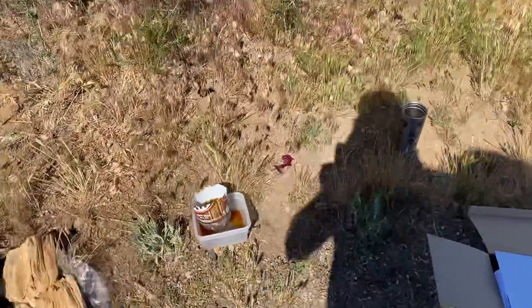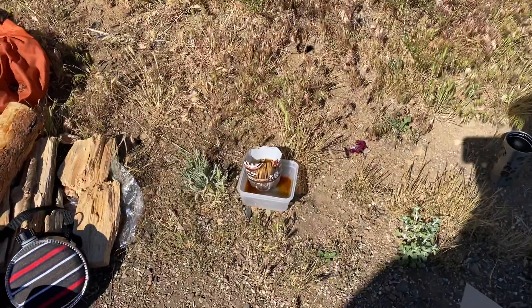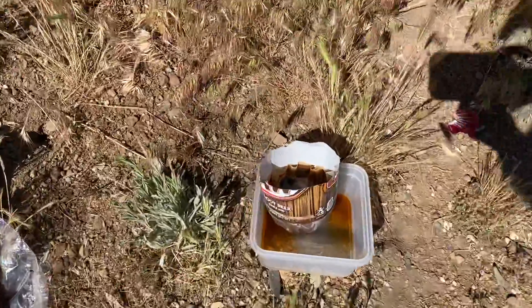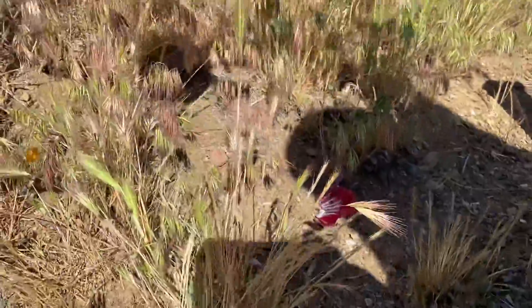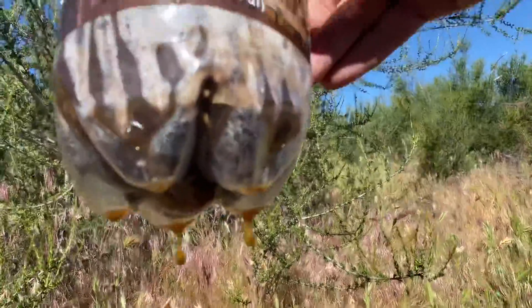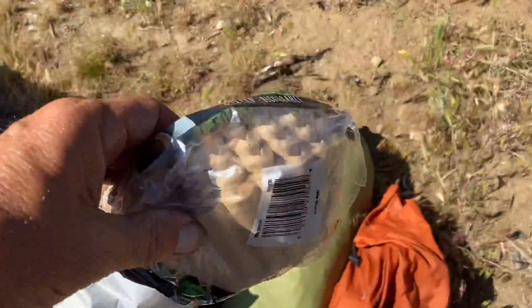I want to introduce you to a way to make coffee out of a root beer bottle. I just cut this root beer bottle in half, poked holes in the bottom, and then got some of these full-size cone filters.